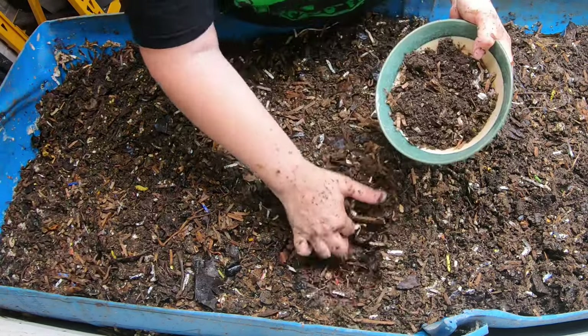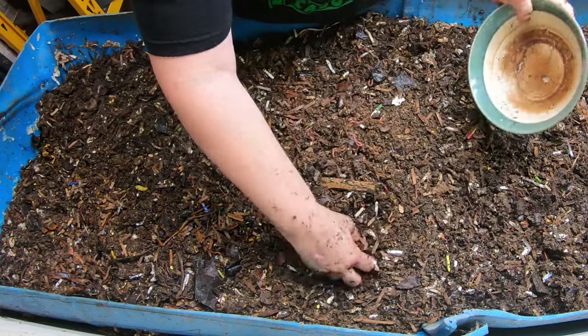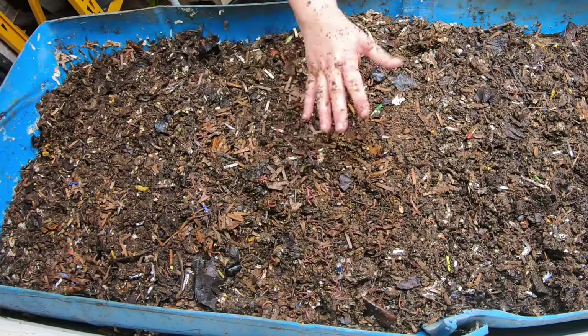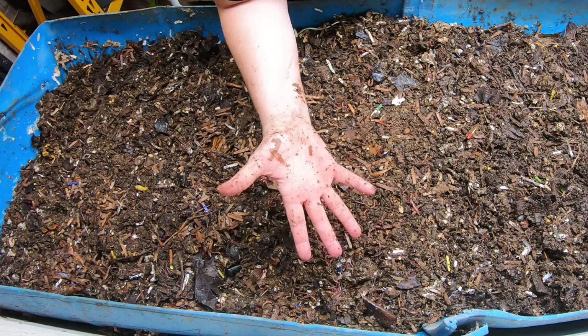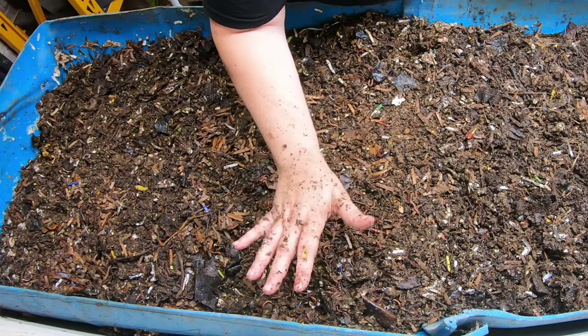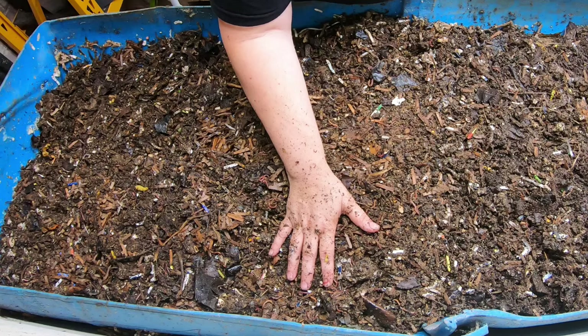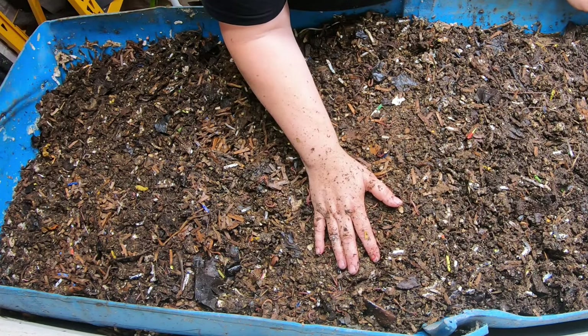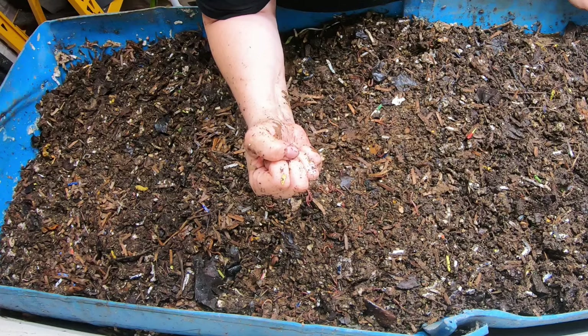I have some African nightcrawlers here that I'm going to dump into there. It's not a bunch of them — it's an experiment. I don't want to waste a bunch of the African nightcrawlers if they're not going to like it. And quite honestly, I'm not sure how I'm going to tell them apart from the blue worms. But since I know that that bin only has African nightcrawlers, I have no choice but to believe that they are in here.